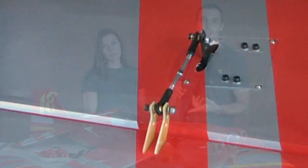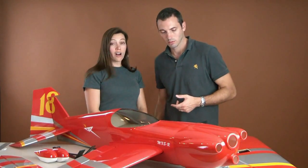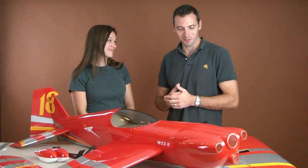We also did adjustable push rods on this model and a finished cockpit as well. All of this for the price that we have listed — you're going to want two of these beauties. Or three, or four.